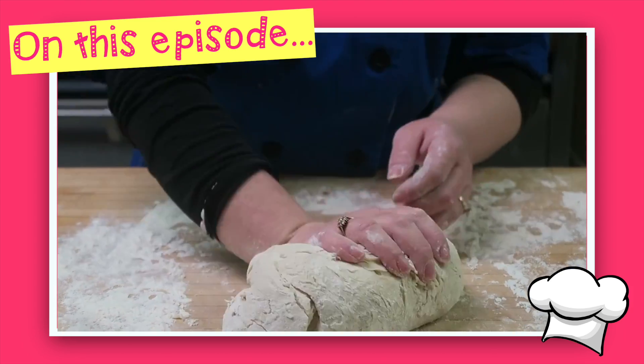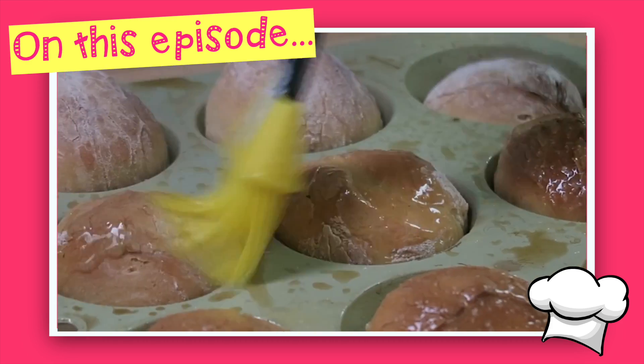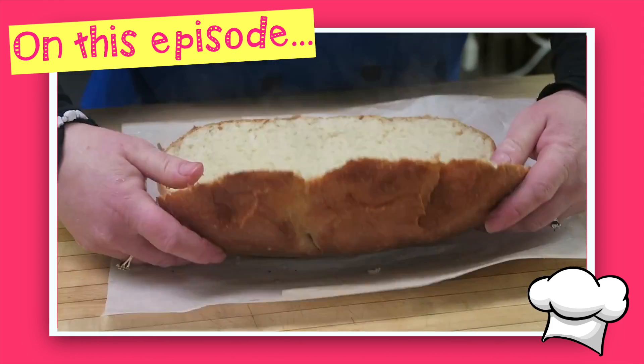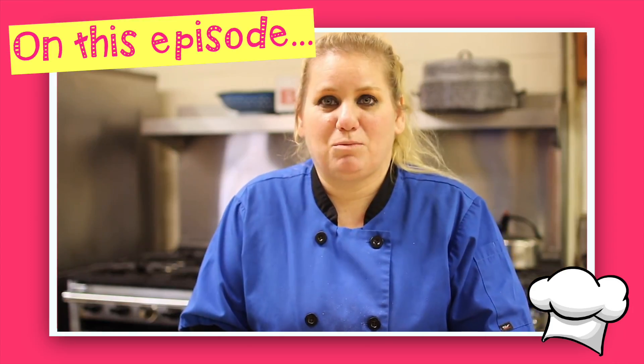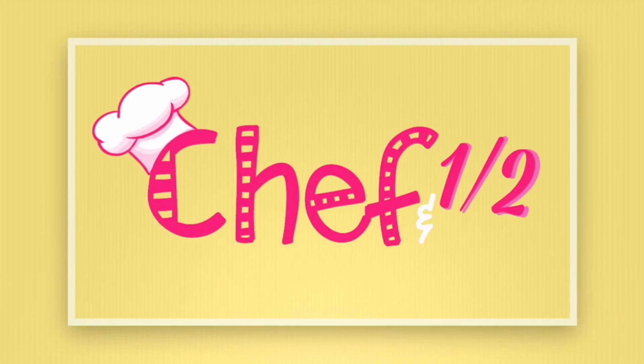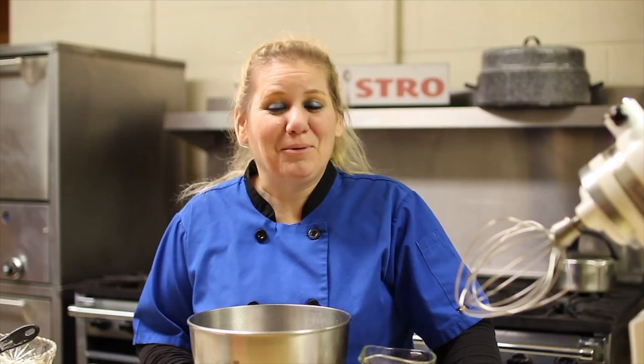Hi, welcome to In the Kitchen with Tabby. Our cheese bread came out of the oven and look how beautiful it turned out. Today we're going to make my homemade bread, and for my tip, I'm going to show you how to give it a garlic taste.